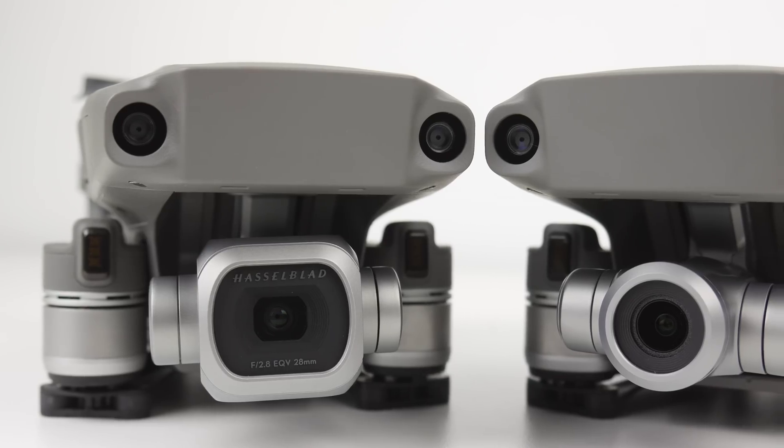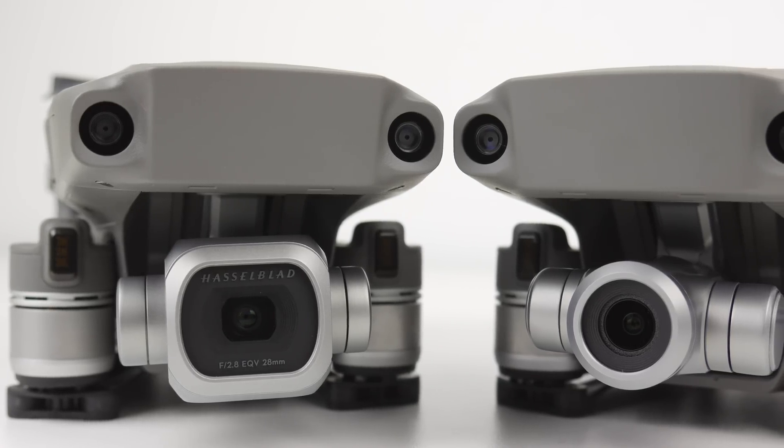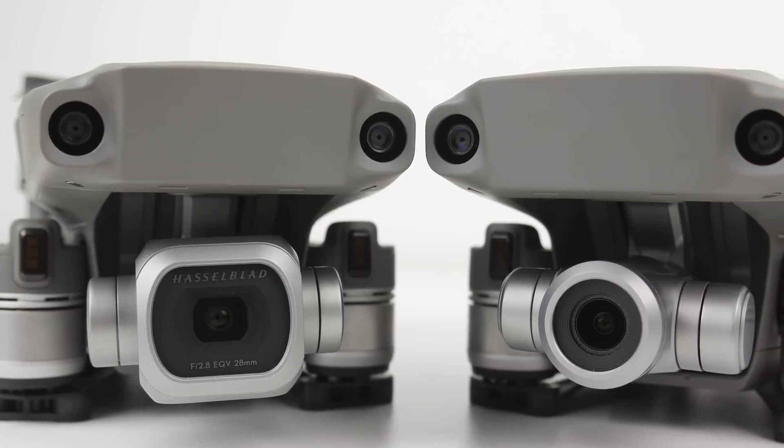What's going on guys, Billy here, and today I'm going to be showing you how and when to calibrate the IMU on your DJI Mavic 2. Now this tutorial will work with both Mavic 2 drones, the Mavic 2 Pro and the Mavic 2 Zoom, as they're essentially the same drone.